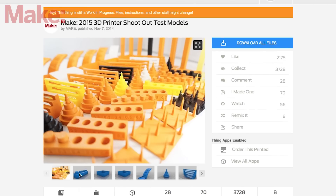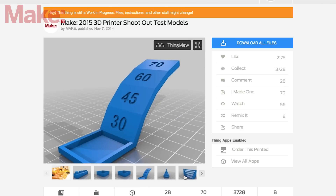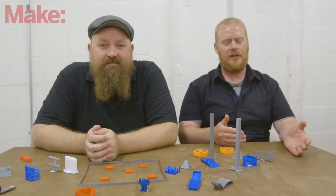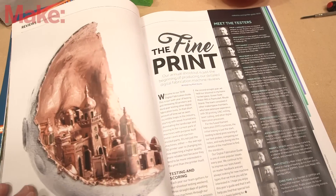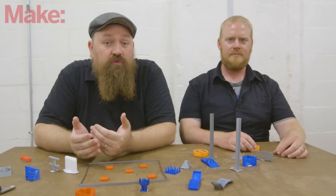If you have a printer at home and would like to see how well it performs in these tests, check the link below to download and print out all these test probes on your machine. We'll have them up on Thingiverse and Pinshape, so keep an eye out. As part of our coverage, we'll be releasing a series of videos highlighting our favorite machines and the highest-scoring machines in every category of the Digital Fabrication Shootout. Also be on the lookout for Make Volume 60, where you can read all of the reviews and in-depth scoring of every single machine we tested this year. If you have any questions, leave them in the comments below.